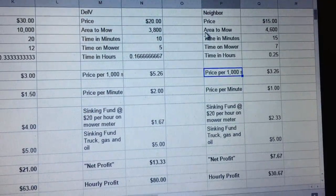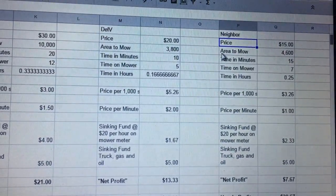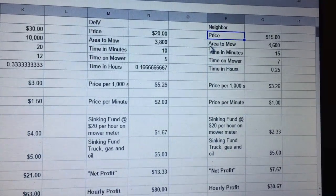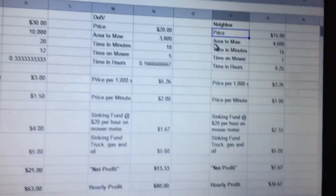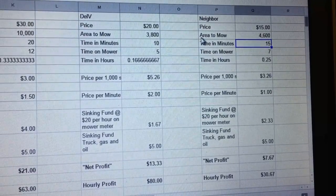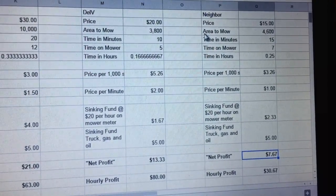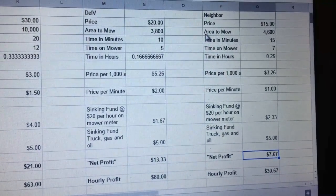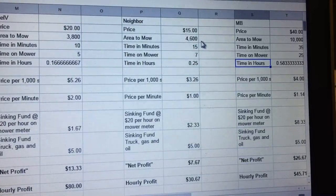Then the neighbor came over and asked me to do his yard too — same thing. I'd only cut it when I'm cutting the first guy's, when I'm already there. I still put that $5 sinking fund for the truck, because that's the rule, that's what I do. So this is a $15 yard, a little bit larger, takes a hair longer. But you're already out there, already sweaty, already hot — just put an extra eight bucks in your pocket.